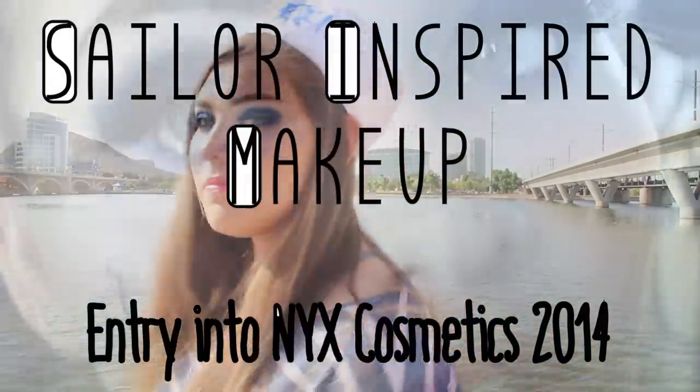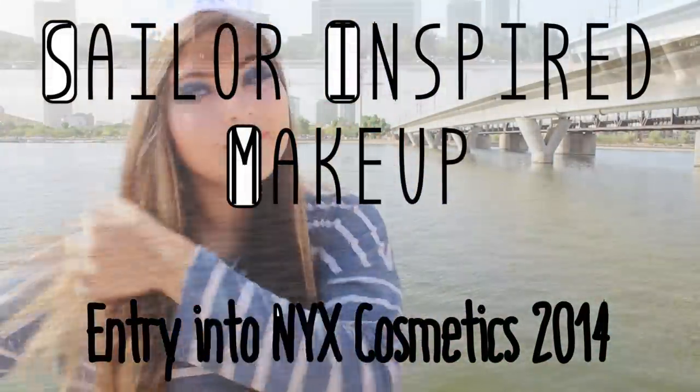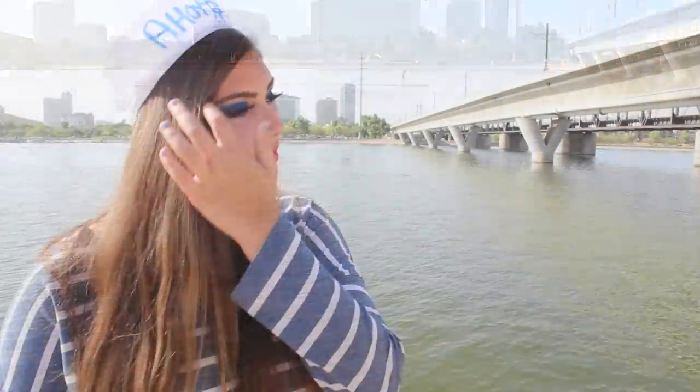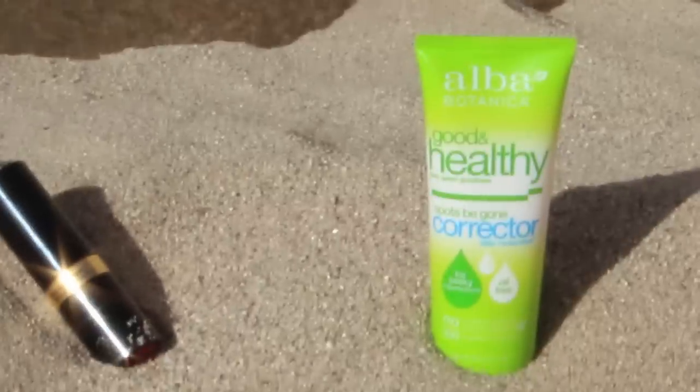Ahoy there, my friends and NYX Cosmetics! This is my entry for the NYX Face Awards 2014. If you guys would do me a favor and give this video a thumbs up, I would really appreciate it, and if you can share it with your friends that would be amazing because every like counts. I think it's time to show you this sailor-inspired makeup.